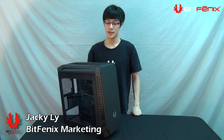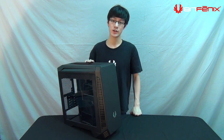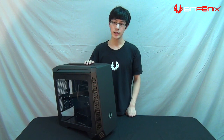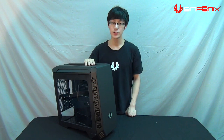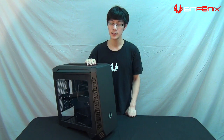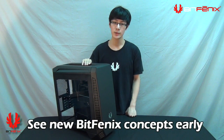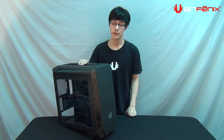Hey guys, Jackie here with BitPhoenix. Today we're going to do a concept launch of a case that we've shown at Computex — this is Aegis. With previous product launches, the case was already in tooling or production phase, which made incorporating your feedback very difficult. So what we've done this time is introduce the case in the prototype phase. This is a little different from the Computex prototype because we made a few changes, but we'd love additional feedback from the community.